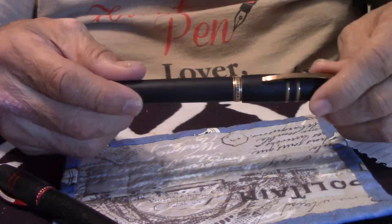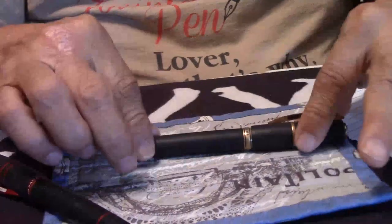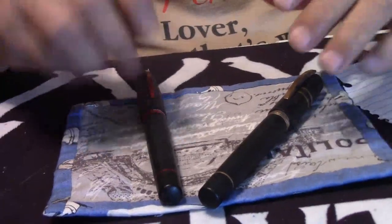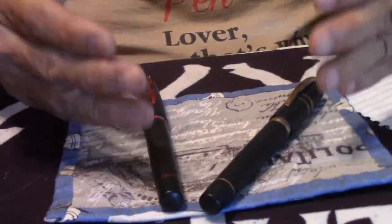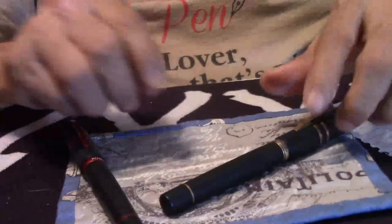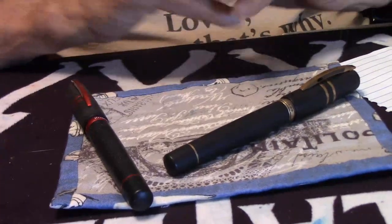I've enjoyed it for all these years. Now, the nibs on both pens are palladium — 23K palladium. They hadn't changed over yet to the 18K nibs. So these are both the DreamTouch nibs, which I love very much. You can get the nibs at extra-fine, fine, medium, broad, even at 1.3mm.